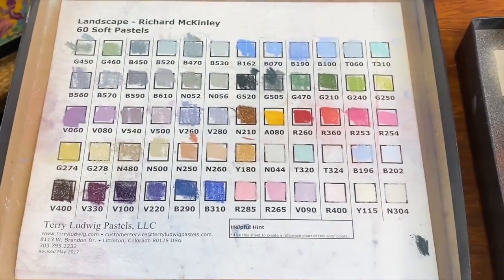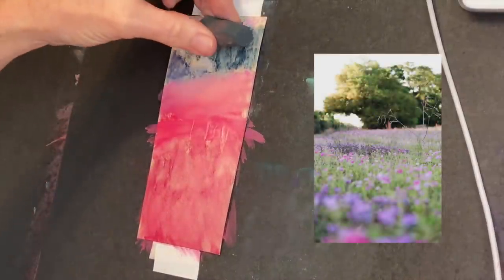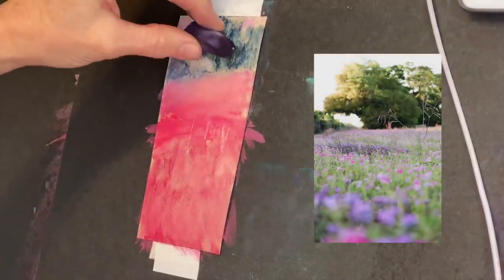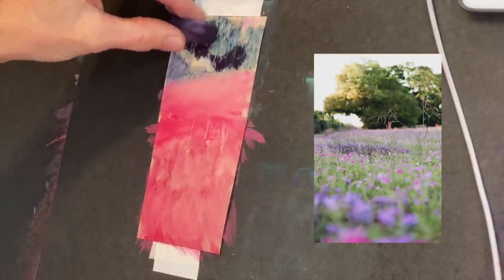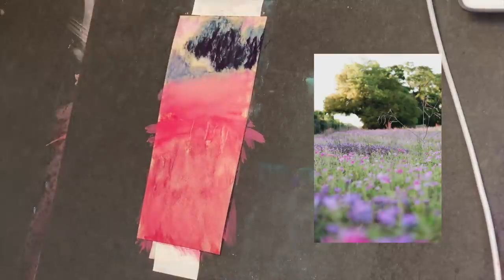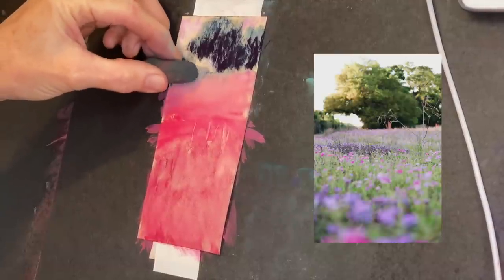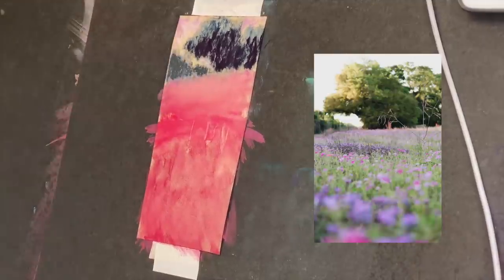This is the Terry Ludwig set of Richard McKinley pastels. I love Terry Ludwig pastels and the artist Richard McKinley — these are some of his color choices that make up this set. This dark, foresty green wasn't quite dark enough, so I grabbed a dark purple. A lot of artists use the Terry Ludwig eggplant color — I think it's around number 100. With value in mind, I wanted the background trees to be a little lighter in value, which quickly gives a sense of distance.